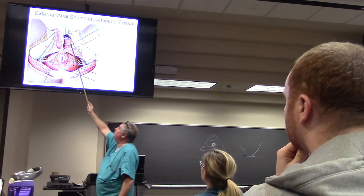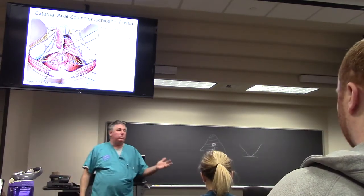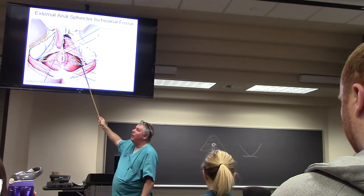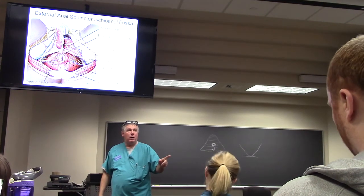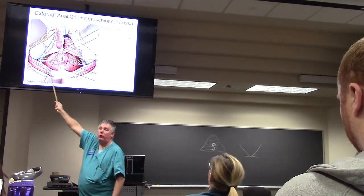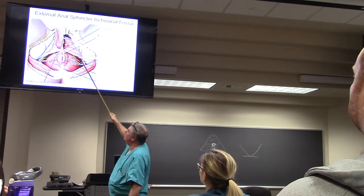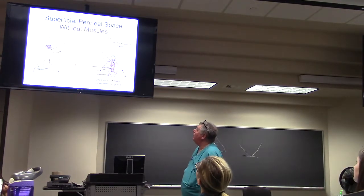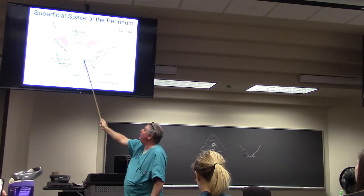The deep perineal nerves go deep to the UG diaphragm and enter the pudendal canal. That pudendal canal section is through the UG triangle. These deep branches enter the pudendal canal and are deep to the deep transverse perineus muscle.